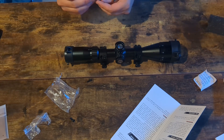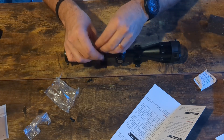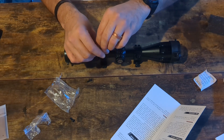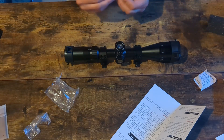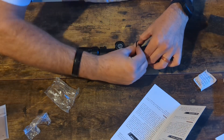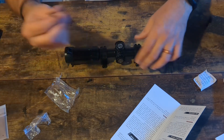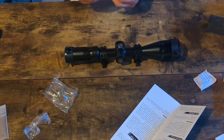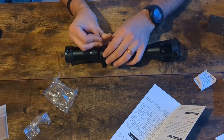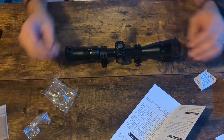For regular old use — namely plinking, not self-defense situations — I think optics like this can be great. We're getting to the point where you get much better optics at a much lower price point. It used to be that for 50 bucks you got something like the Walmart Crosswinds that were really crappy and you were frankly better off with iron sights. But this thing actually seems pretty decently made from my initial look over it.